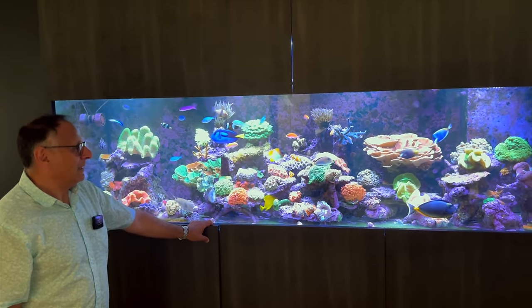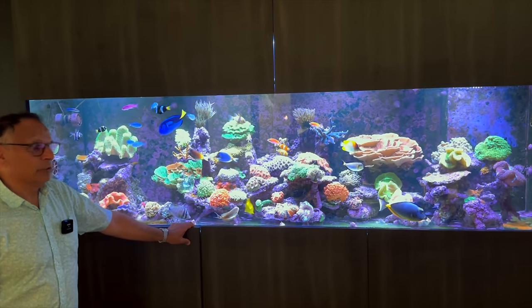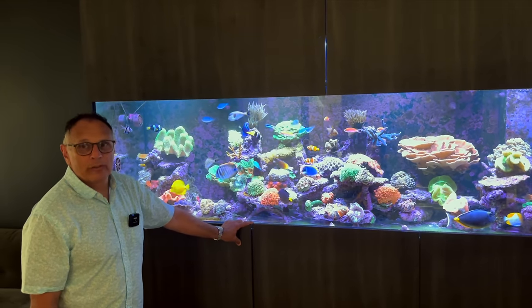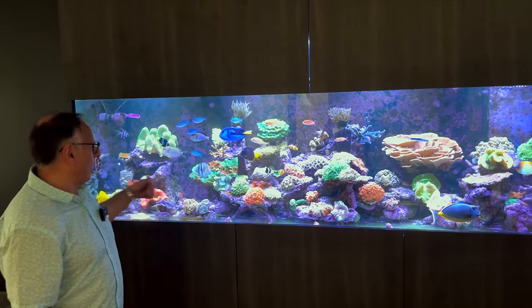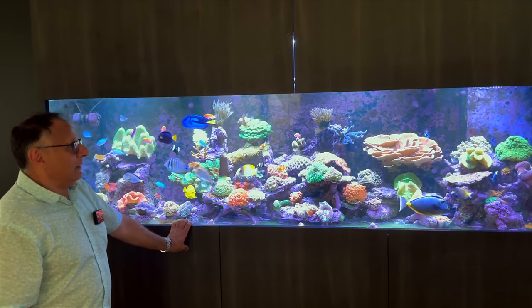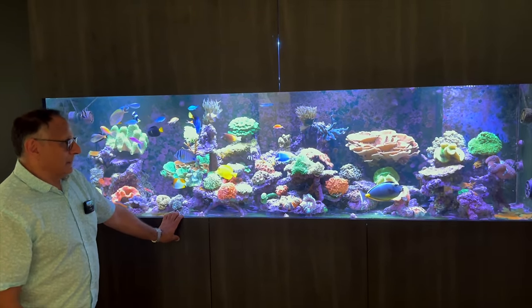It looks incredible. What size is the tank? It's eight foot — 2.4 metres in the new measurement, by 70 by 70. It's got a beautiful presence in this room; it really fills out the space perfectly.